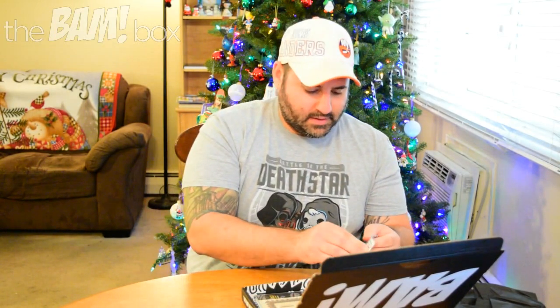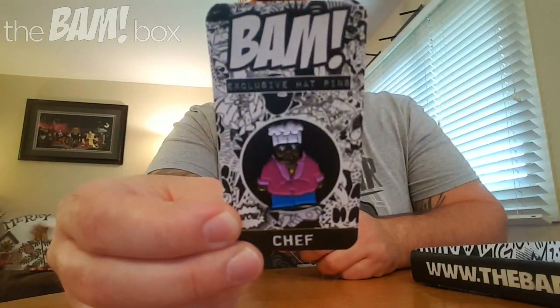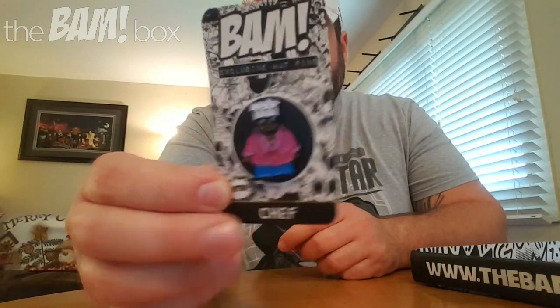Okay, so first off, every month you get a pin. And our pin this month — let me open this up — the pin we have here is of Chef from South Park. That's cool. I like Chef. I haven't watched South Park in ages, but that is pretty cool. Very nice.